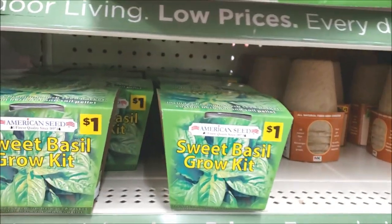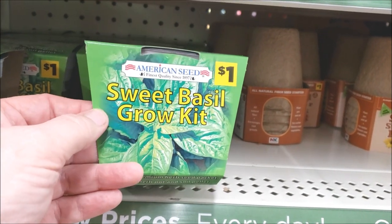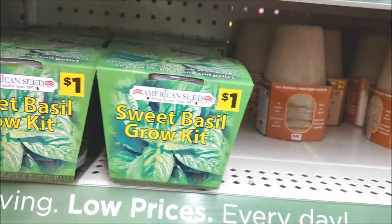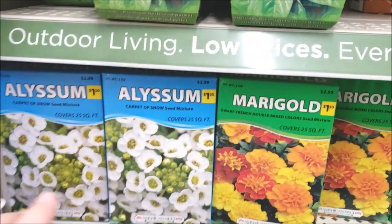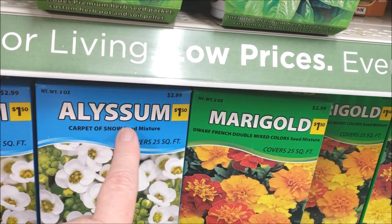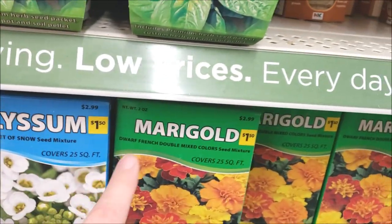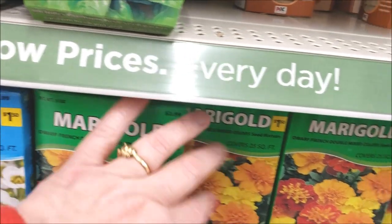Dollar General has these little growing kits — a Sweet Basil Grow Kit for a dollar, that's not bad. And then they have flowers: Alyssum — I think that might be how it's pronounced — and then Marigolds.